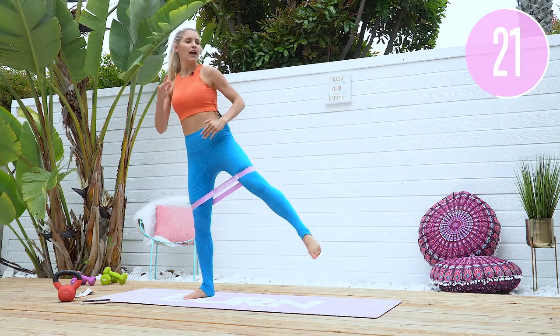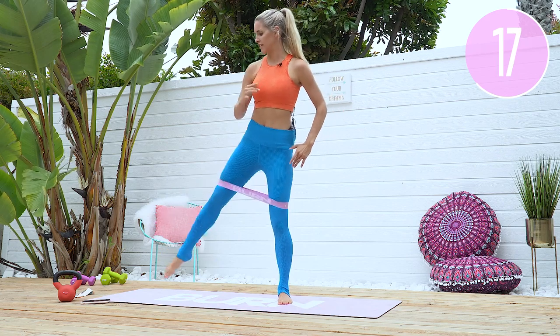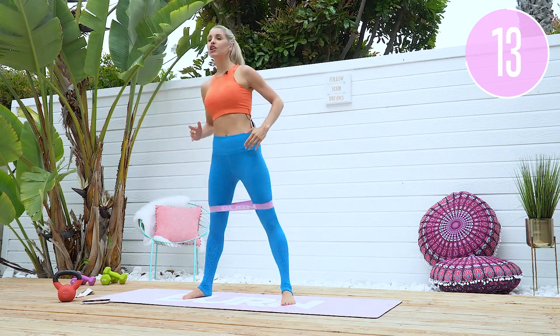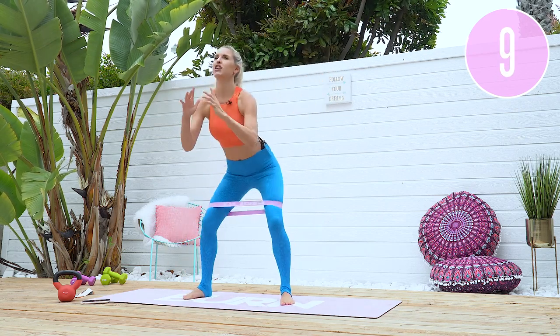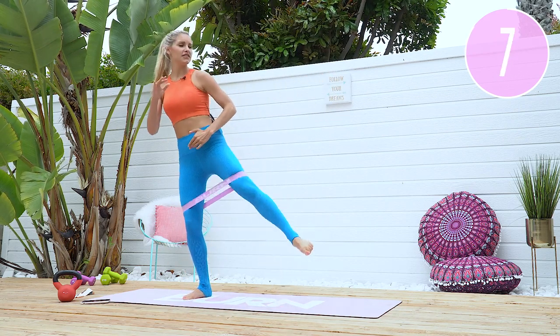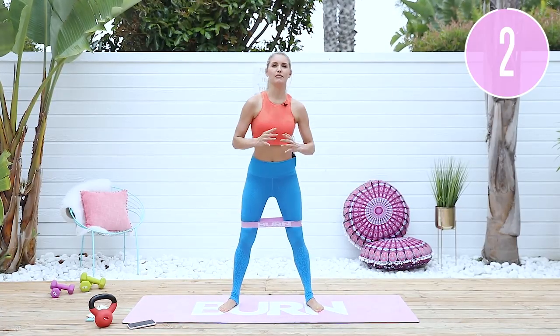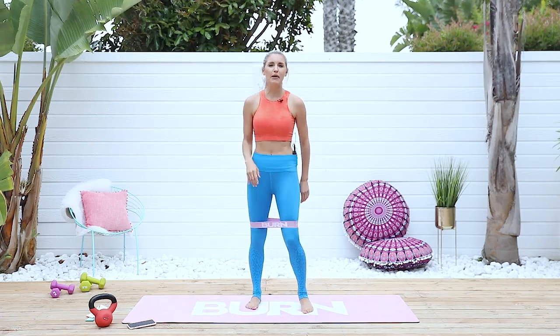We've got 40 seconds here, then a 15-second rest, then another 40 seconds. If you don't want to have bands on, you don't need to, but it's going to create a little bit of extra resistance. Chest is lifted, push those knees out to the side, little pulses. You can start to feel that working already. Give me one more down and squeeze — okay, shake it out a little bit.